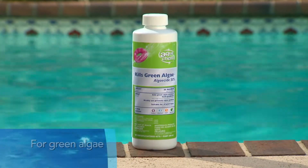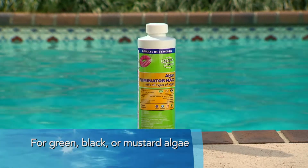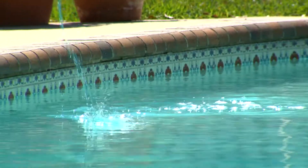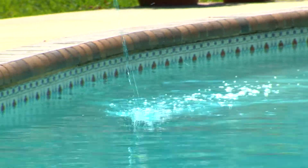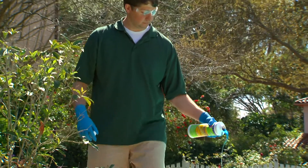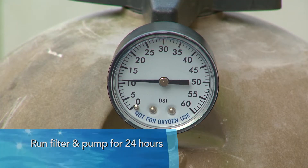For green algae, add algaecide 50%. For green, black, or mustard algae, treat by using Aquacam Algae Eliminator Max. Follow instructions on the label to eliminate the infestation. Add algaecide directly to the pool in areas of heaviest algae growth and continuously operate filter and pump for 24 hours.